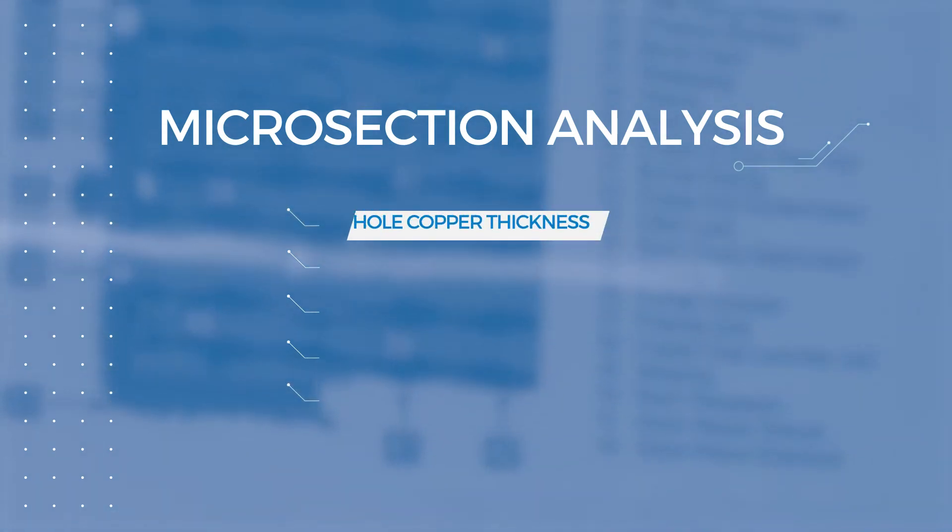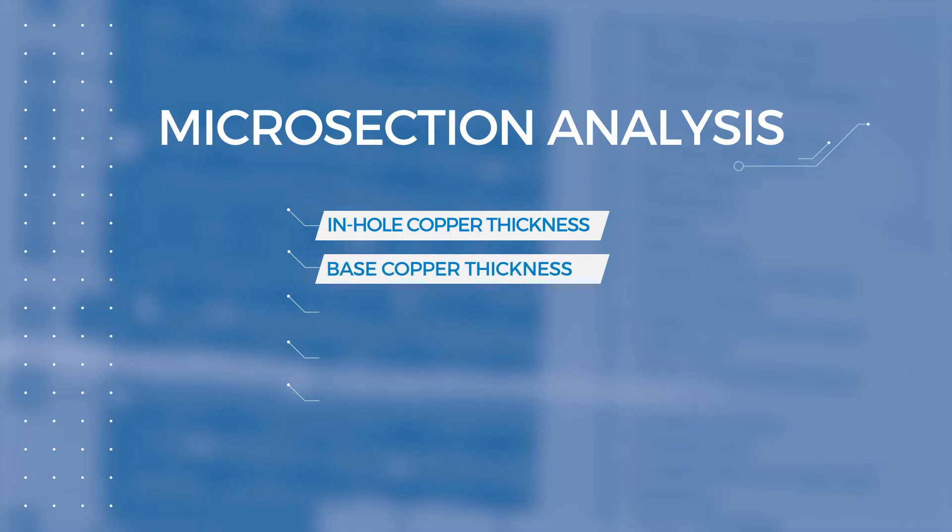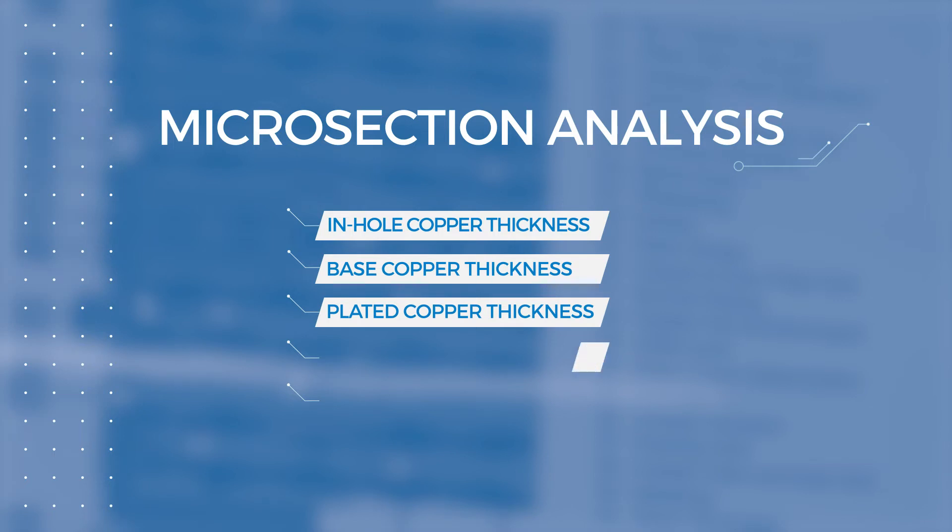The microsection analysis typically includes a minimum of six readings of the in-hole copper thickness, an analysis of the base copper thickness for all layers, the thickness of the plated copper, but also the wicking length if it is excessive, and of the dielectric thickness.